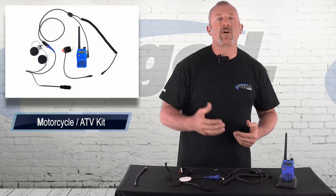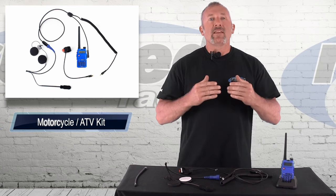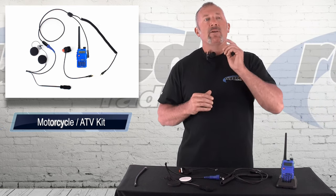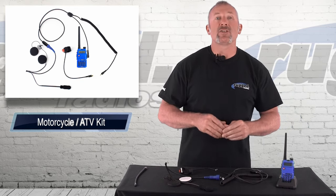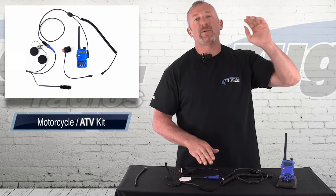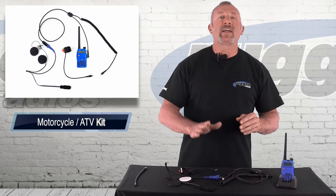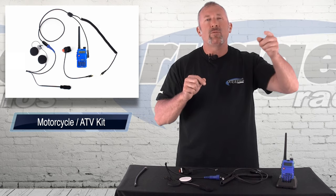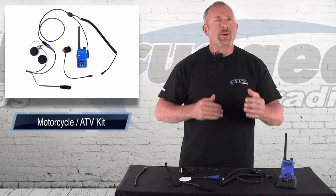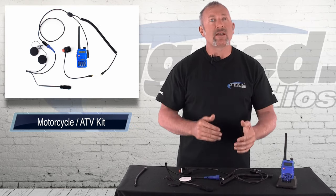The beauty about this kit — when people ask me about distance, a five-watt radio is line of sight. Line of sight means what you can see straight out in front of you, say a couple of miles — these radios will go that distance. When you're in the bottom of a canyon trying to transmit to the other side of a mountain, you need a lot of power. Sometimes you have to get out of the canyon to transmit further. But when you're riding dirt bikes or quads, if you're a couple miles away from somebody, you're probably too far — there's probably something wrong.